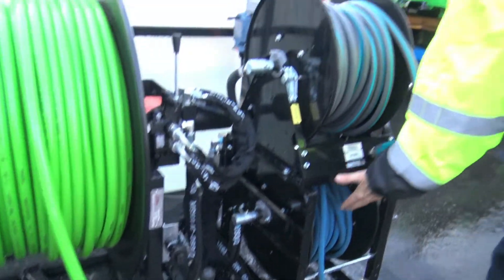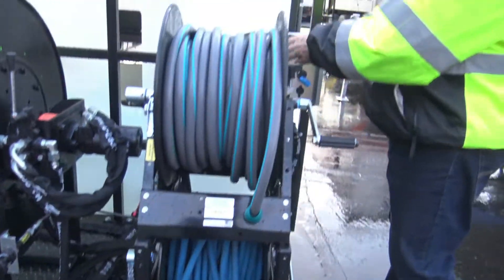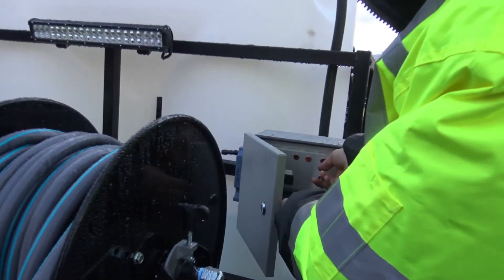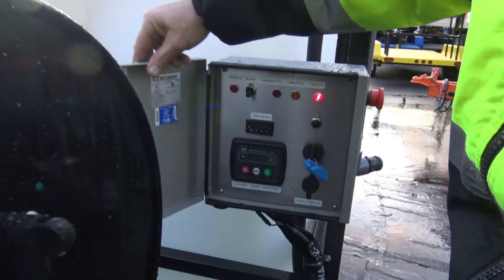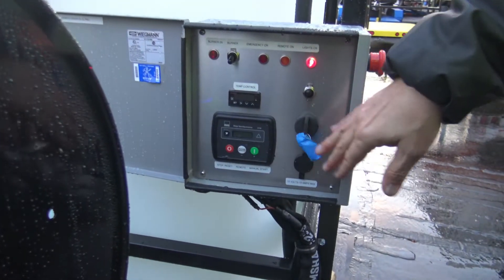Let me walk you through some of the features: get your wash down hose, full control panel with kill switch, get your lights — we'll probably turn those on, it's getting dark — full temp control, and we'll show how that runs. Burner on/off, lockout switch.